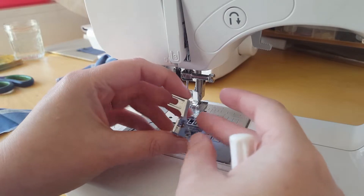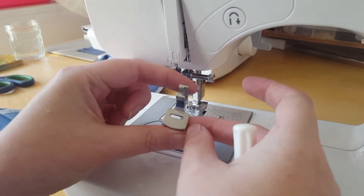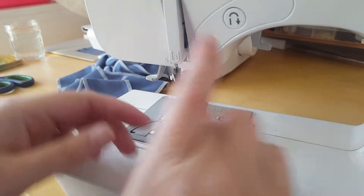I've found a lot of videos that don't show you the foot very well, so I'll show you from all angles. Now I'm going to put it on.